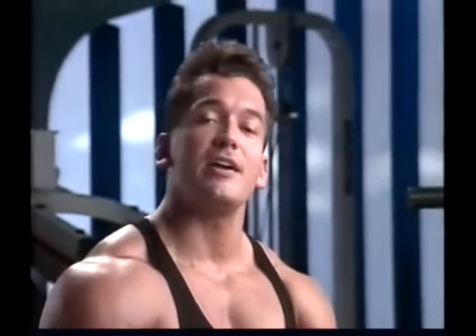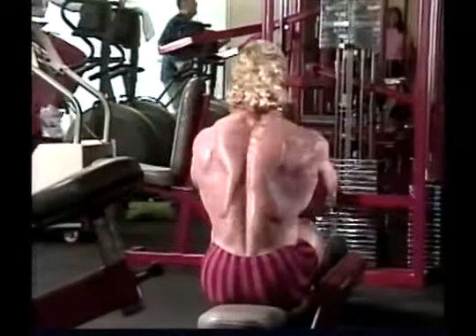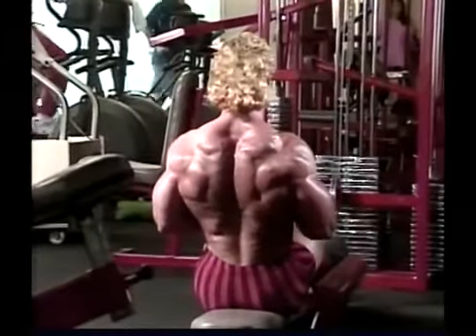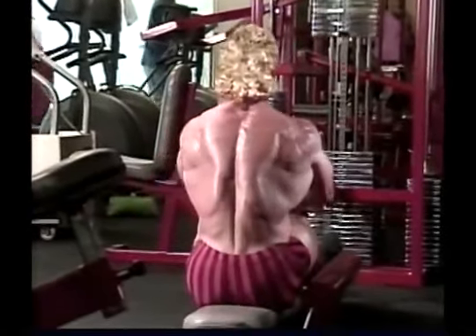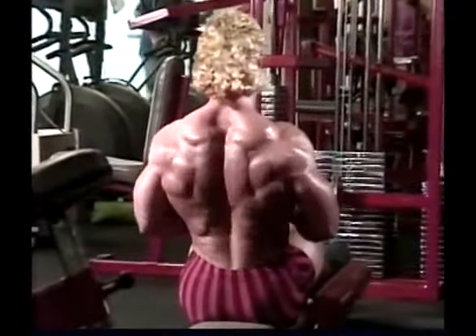The primary muscles of the middle and upper back are the latissimus dorsi and the rhomboids. These muscles have two basic functions: they pull the entire shoulder girdle back and, to a lesser extent, pull it down.